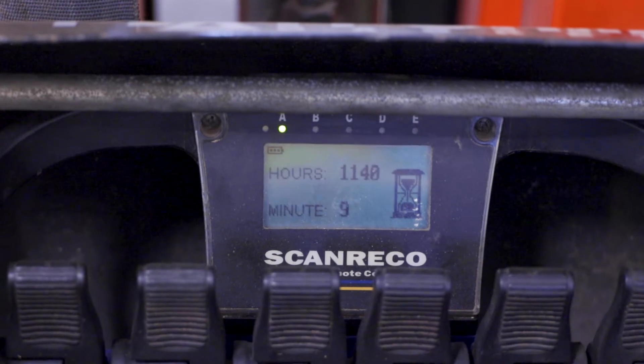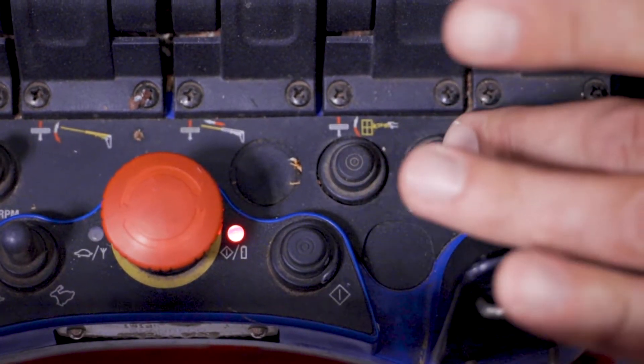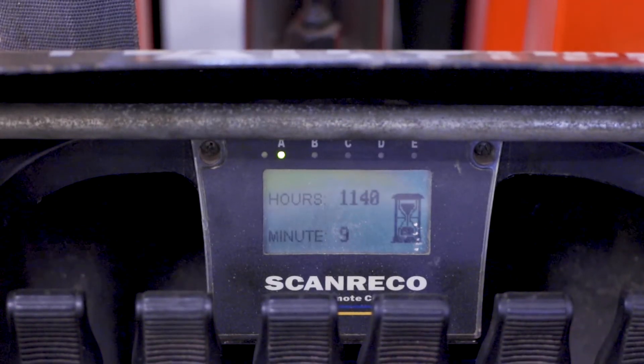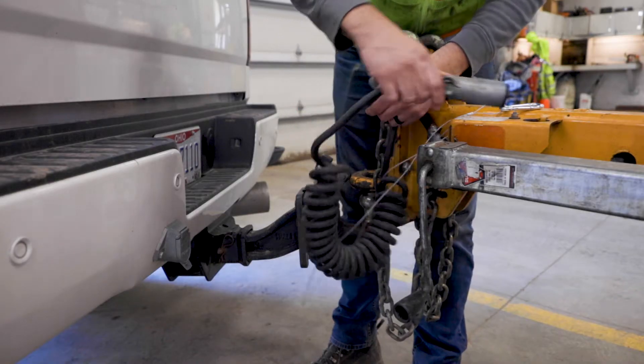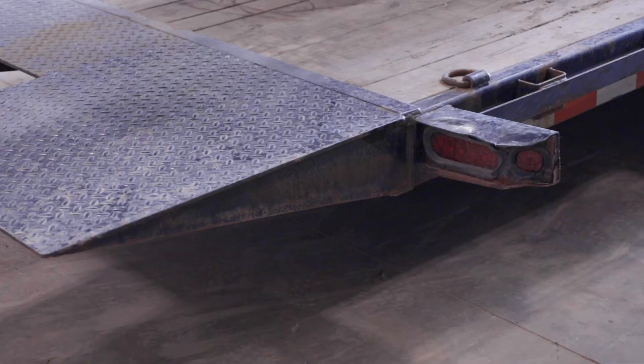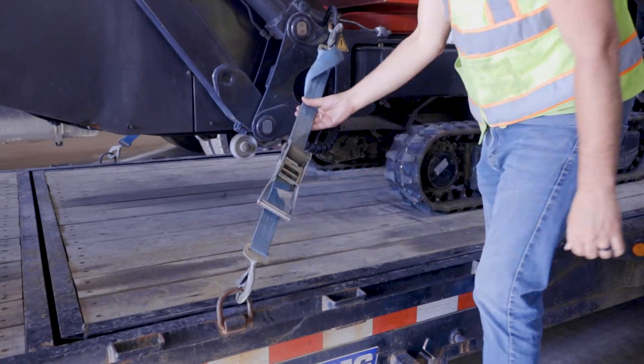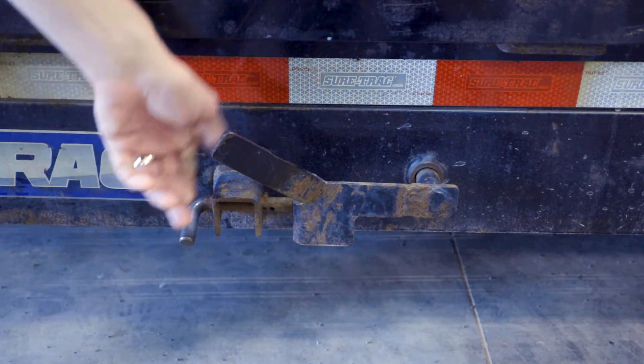To identify the number of hours used on the spider lift, turn on the basket screen and scroll through the settings until it appears on the display. Check that all trailer connections are present and in good working condition and that the trailer's lights function properly. Ensure that all tie down points are tight and secured both to the trailer and to the spider lift, and that the tilt deck latch is locked.